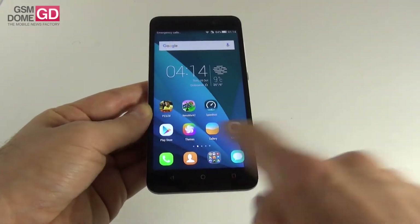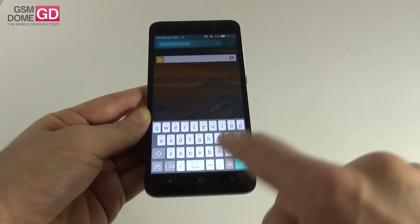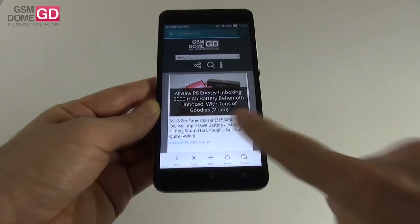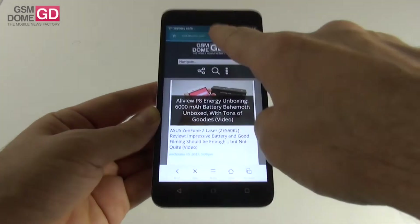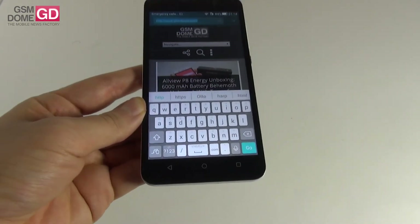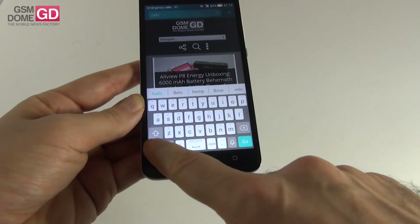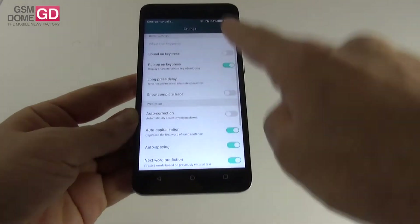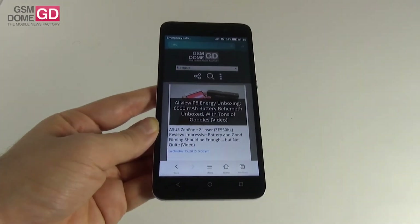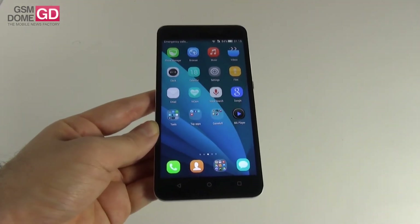The web browser loads gsmdome.com quite quickly — speed is good and the interface is minimalistic. The keyboard is a bit oddly spaced with too much space between keys, but swipe typing helps. Settings include auto correction, auto capitalization, themes, my words, languages, and gestures. Overall a good keyboard but oddly spaced, and the browser is quite fast.